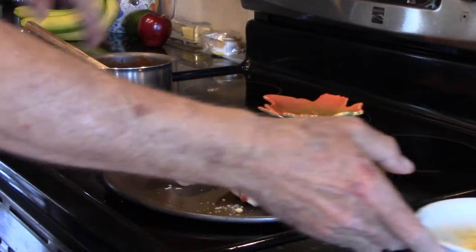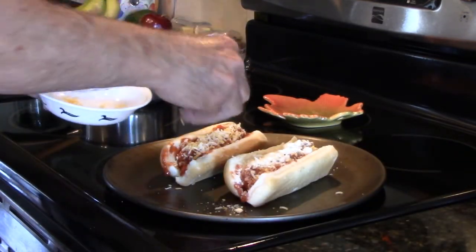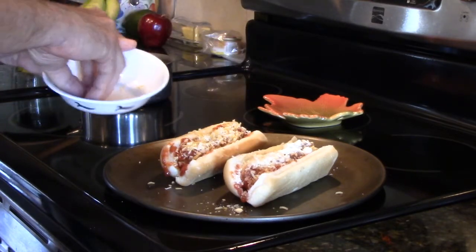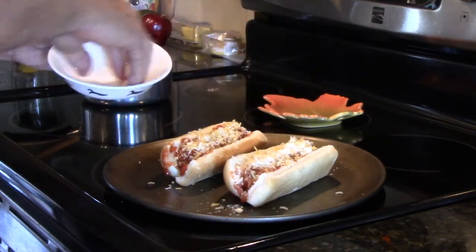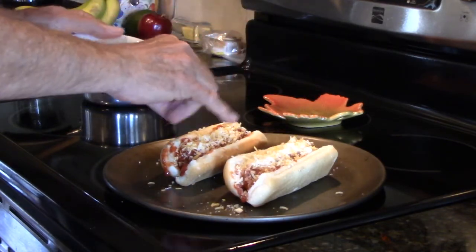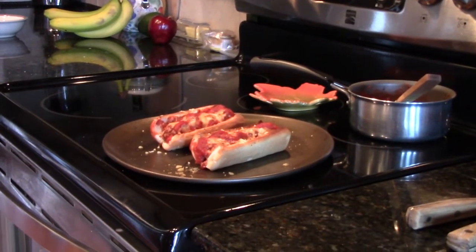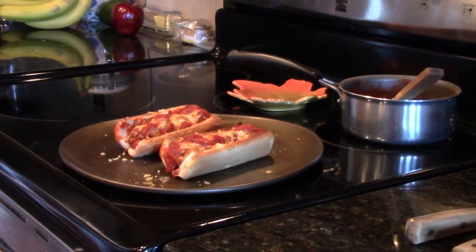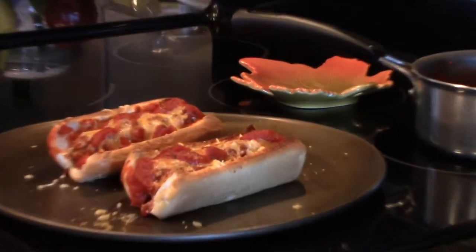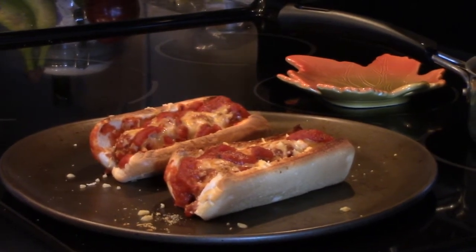The oven is at 140 now and it will be up to 350 in just a couple of minutes. I'll go ahead and pause this for now. All right — there they are, hot out of the oven. I only put them in there for about five minutes, and the oven actually wasn't even up to temperature when I put them in.